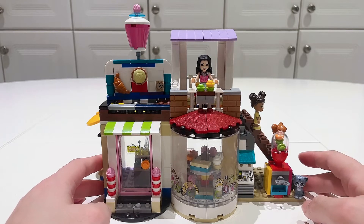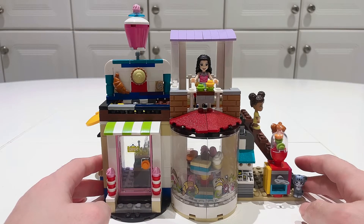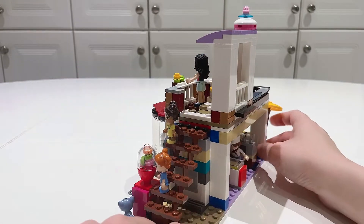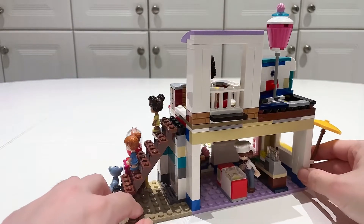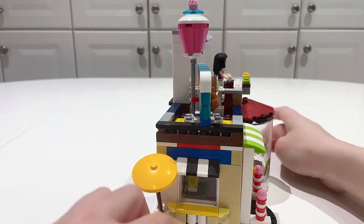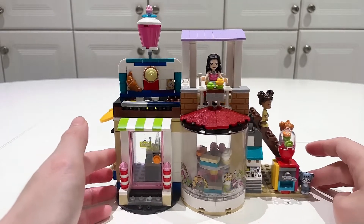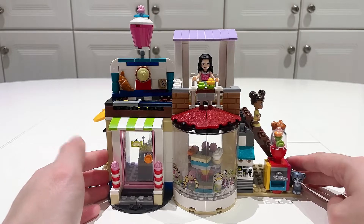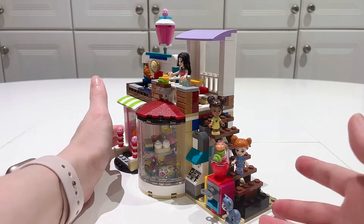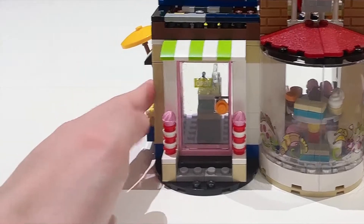Hey, what's up guys, welcome to another Frugal LEGO video where I create official LEGO sets using my own existing bricks. This is my interpretation of the modular Sweet Surprises set number 31077, released in 2018 with 396 parts — part of the Creator three-in-one series. I had a really fun time building this. It's a little smaller than I expected, but it's so packed with little details and I just love this set. Let's take a look at the exterior.